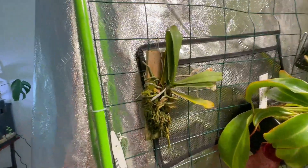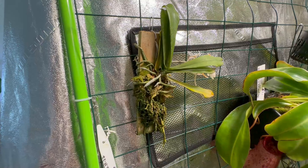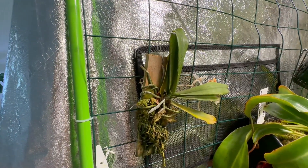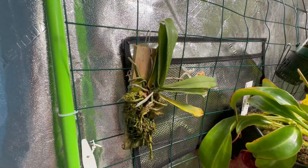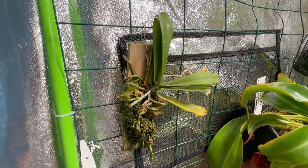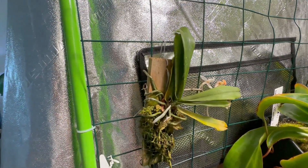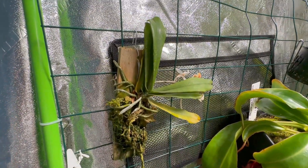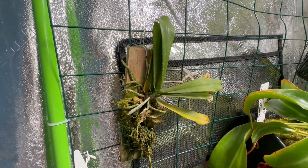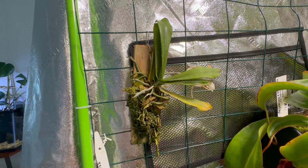Before we check the flower, here's a bit about how I care for it. From what I know, it's from Africa — specifically Mozambique and Zimbabwe. A YouTuber based in the UK talked about it being found in the wild on deciduous trees close to where streams or waterfalls are, so they get a lot of moisture and high humidity. Come winter or the cold season, the deciduous trees lose their leaves, exposing the orchid to bright light and cooler temperatures.